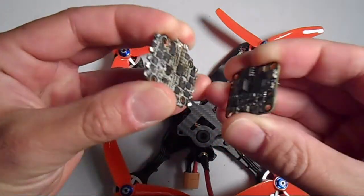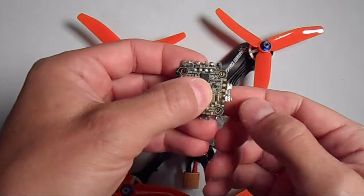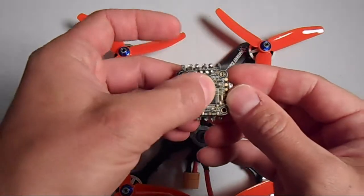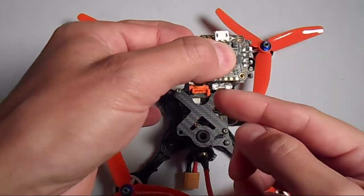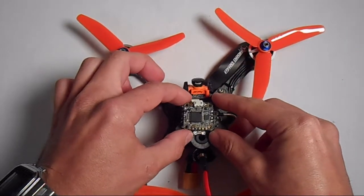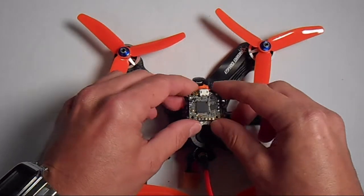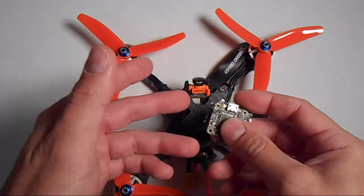I'm using the HGLRC micro stack, which fits together with connector pins, so the ESCs have a fixed orientation — the battery pads come out the side. The flight controller faces forward, and the ESC pads end up in the rear. I wanted my battery leads coming out the back, so I mounted it normally, wired the motors normally, went into the CLI tab, changed the resources, and set the board orientation to 270 degrees.